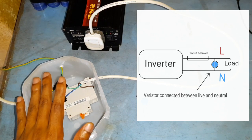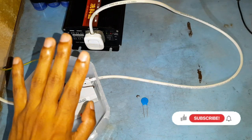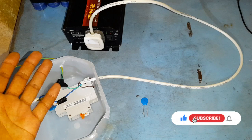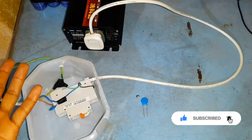With this DIY surge protector device, I have peace of mind that the voltage on my off-grid setup won't go above 430 volts during voltage spikes, and that my inverter and other sensitive electronics will not get destroyed.